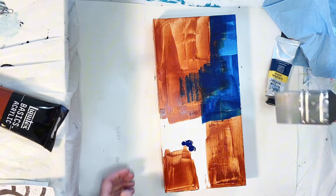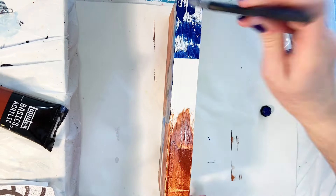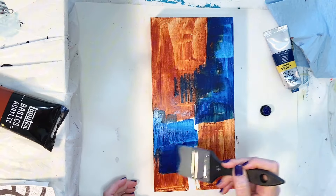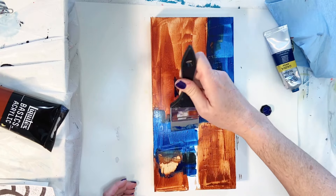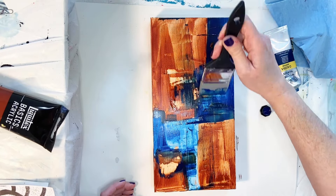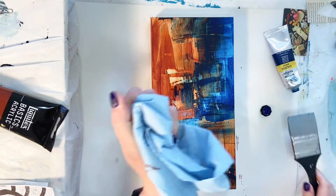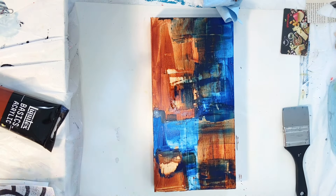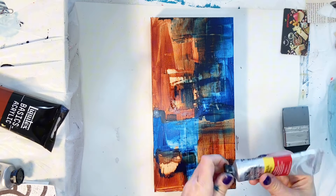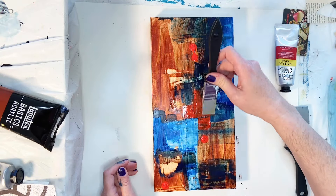I'm laying down some of that blue and I'm using a color shaper for this part of the process because it kind of acts as a squeegee — it applies color while just giving a lighter, more translucent coat. That's kind of what I'm going for here, and because it's such a thin layer the paint dries really quickly when you apply it this way. I actually added a little bit of water there just to stretch it out and make some spots a little more transparent, but if I was using a regular paintbrush I would have to stop and wait for the piece to dry or force dry it with my hairdryer or heat tool.